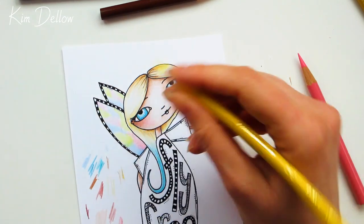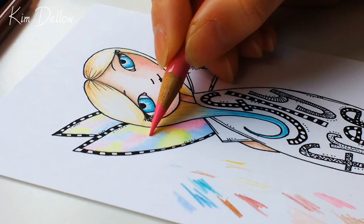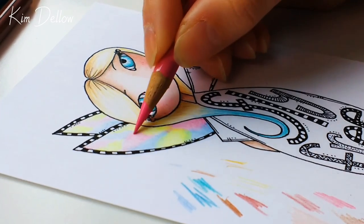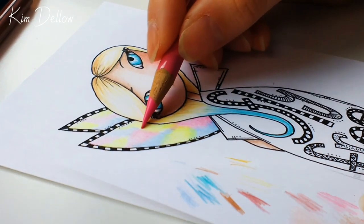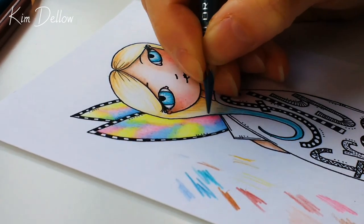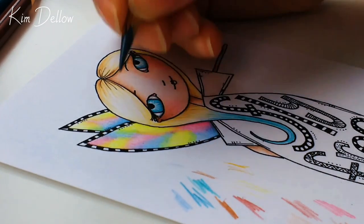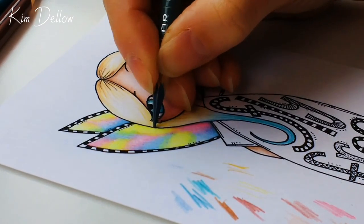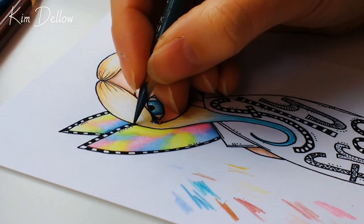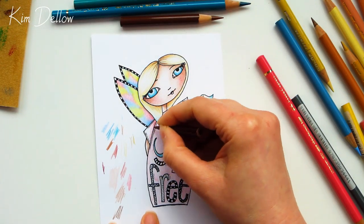You can see the blending a little bit better in this close-up. I'm not trying to get a perfect blend, but I am trying to make all the color the same sort of intensity, and it just takes a couple of layers going back over with each of the colors. Before we move on from the wings I've got another super tip — to make those wings pop and look as if they're behind her head and not next to it, I'm just going to put a line of grey around her hairline. It's a great way of giving her more shape and form and making her look a little bit more real.